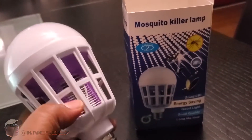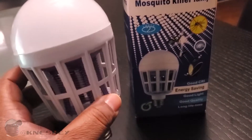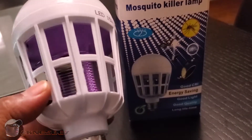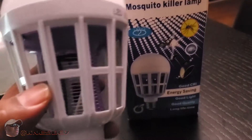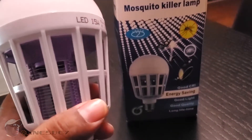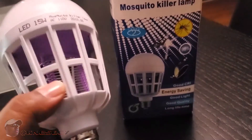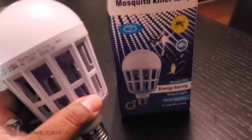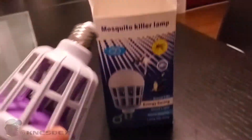The electronic bug zapper is chemical free. It provides a light wave that attracts bugs to it and then zaps them with a low voltage current, so it's perfectly safe.